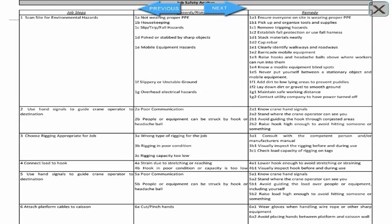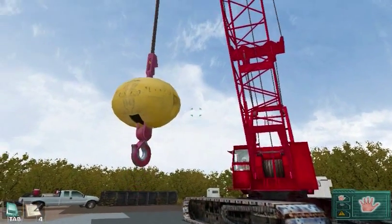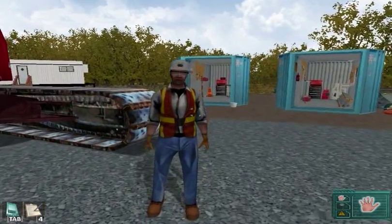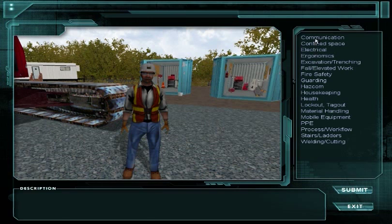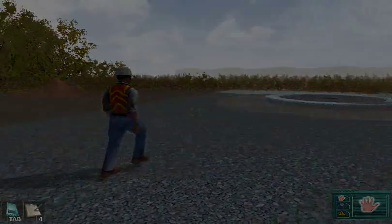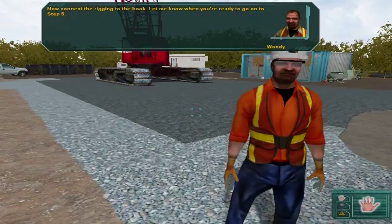Your first task is to identify and correct environmental hazards. This is no different than what you did in Lesson 1. Now, connect the rigging to the hook. Let me know when you're ready to go on to Step 5.